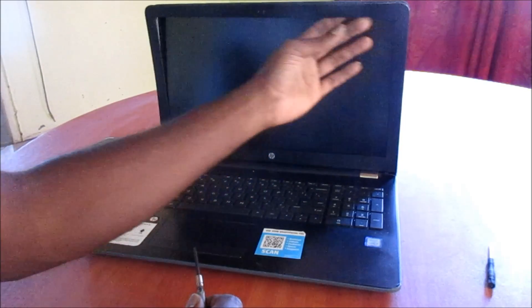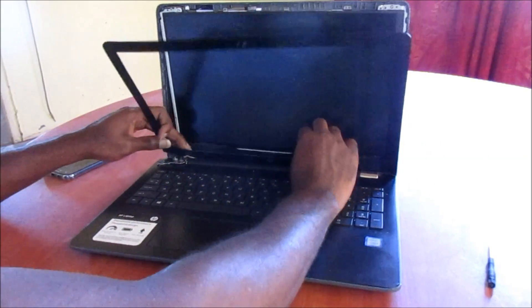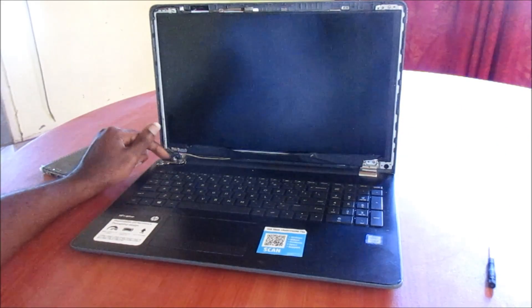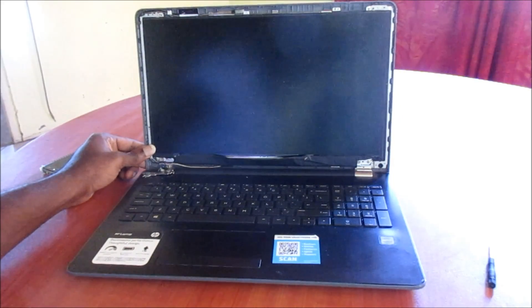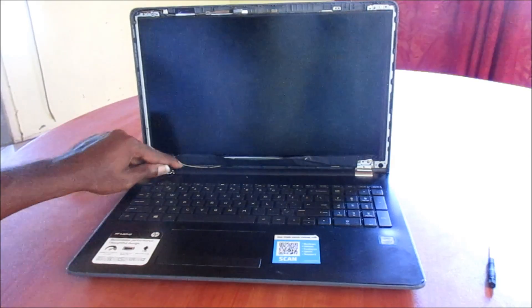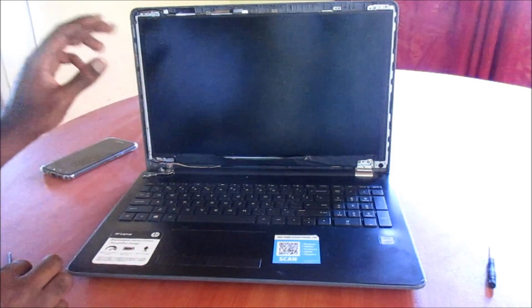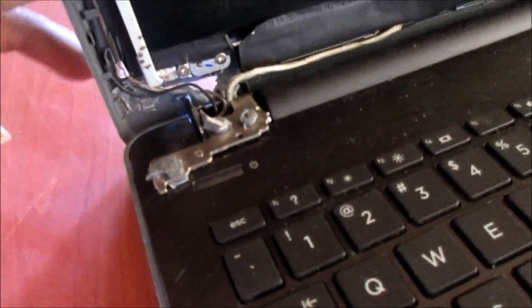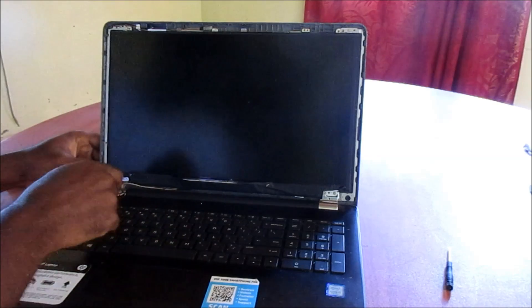Removing the bezel, we have a broken hinge over to this end right here as you can see. We have the data cable here — there is a possible shortage of the data cable here. So we are going to take the screen out to see if there's a slackness there. We need to remove these screws right here.